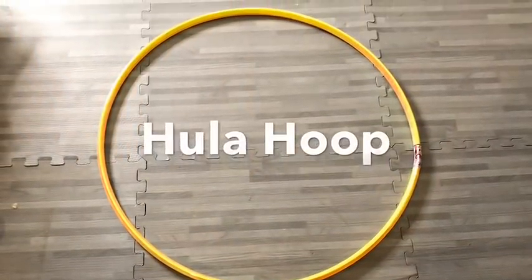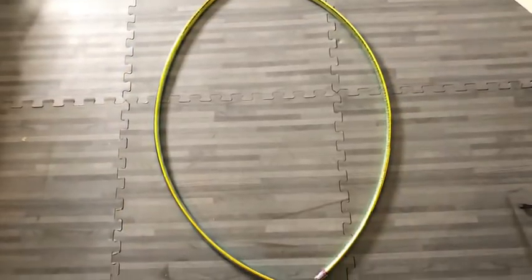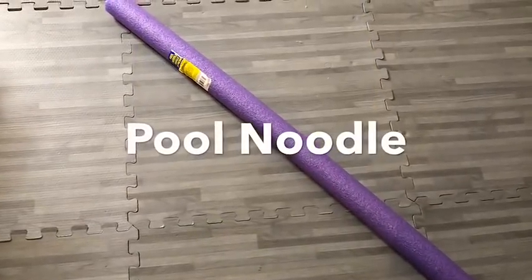To give me the curve that I want for my design, I'll be using a hula hoop. I cut this hoop into two, and then I'm also going to be using a pool noodle.